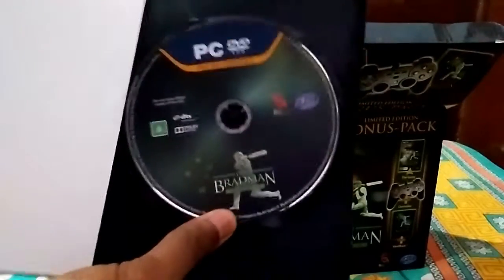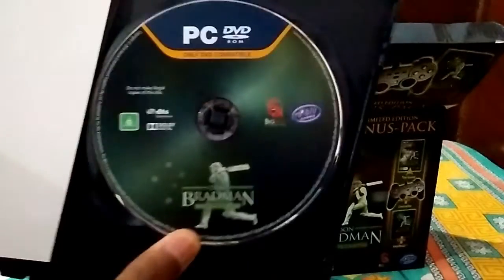Here is the installation disc — keys to install the game on your PC — and there is the activation key. Obviously, I don't reveal it. Let's keep this aside.